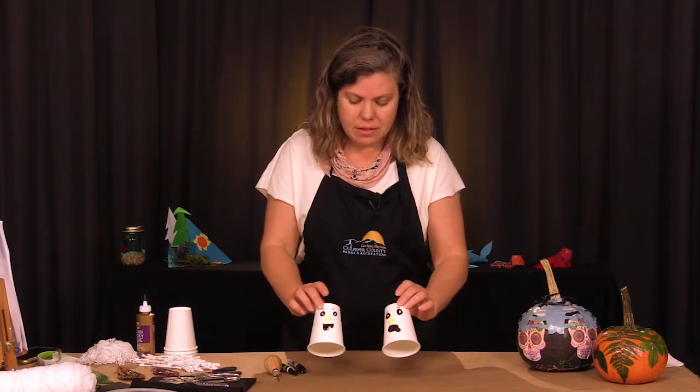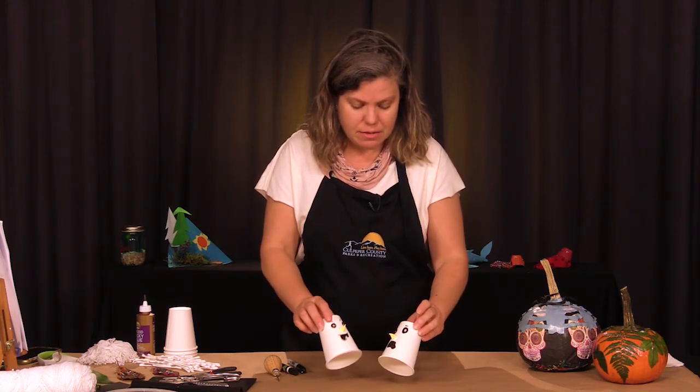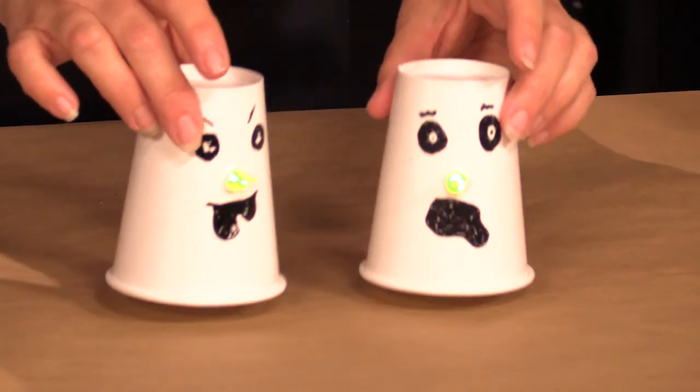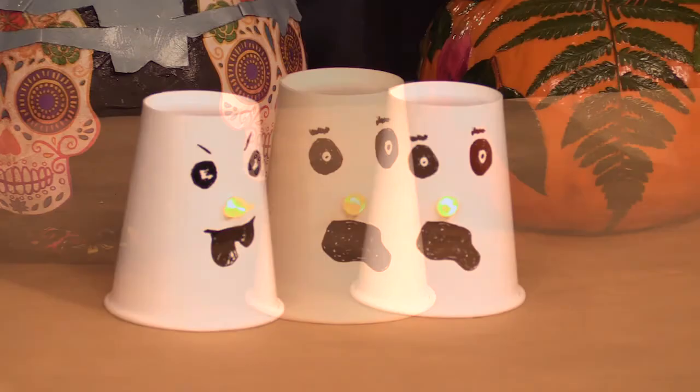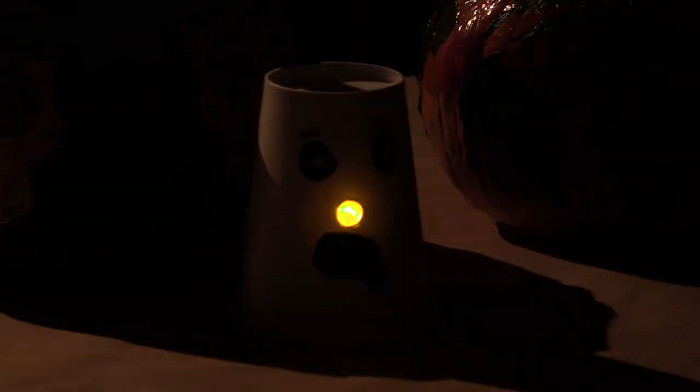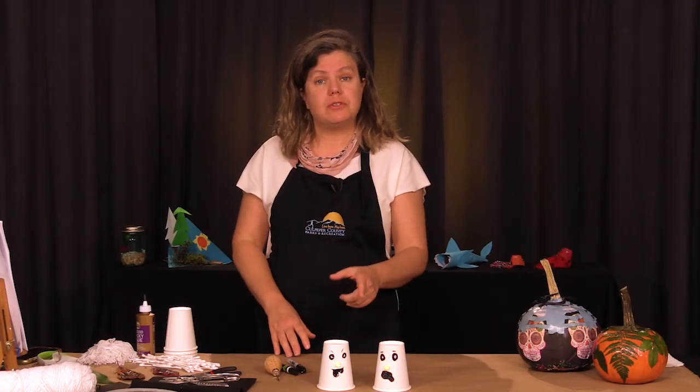But this is very minimalistic, very simple, and there you go — Paper Cup Ghost Luminaries. We thank you very much. Please be sure to stay in touch with us at Culpeper County Parks and Recreation. You can find our phone number and email listed here on this tutorial. Send us your suggestions, your photos, and your thoughts, and we hope you enjoy. See you next time.